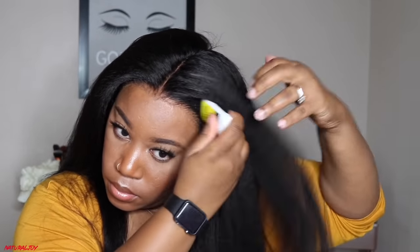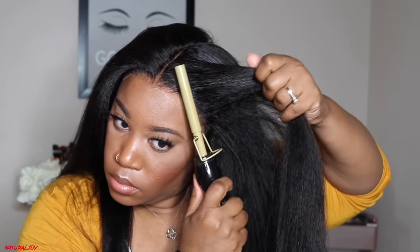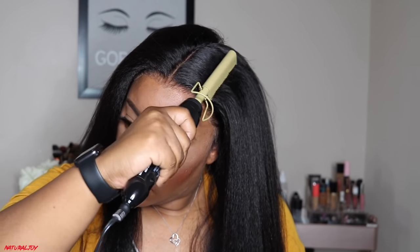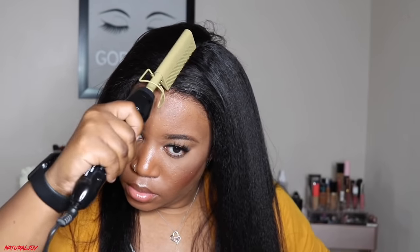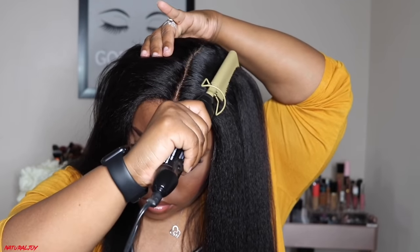I'm doing a middle part today, taking some wax and then going in with my hot comb to press everything down. My daughter did go ahead and flat iron this unit about three days prior to recording, and it did start to swell up, so I'm going to have to run some heat back over the hair. It is kinky straight so I expected that, and because it's such a higher density I expected it to swell up.